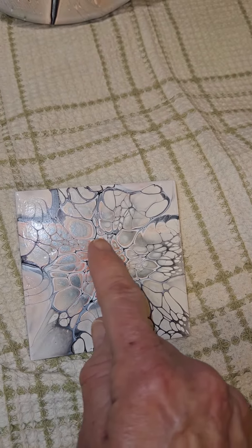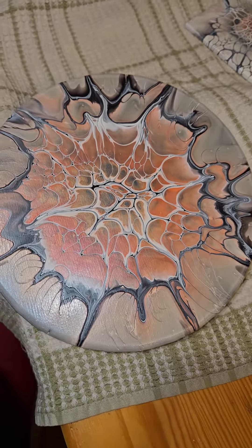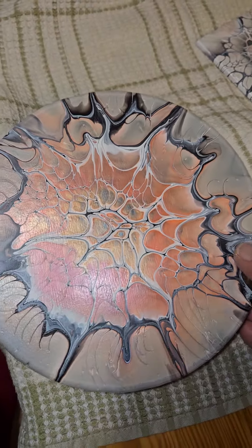Hi everyone, welcome back to Fun Art by Linda. We are showing our dried results. This is the coaster I did for the test and it really turned out awesome. This is the one I wanted to duplicate on all of the bigger ones.